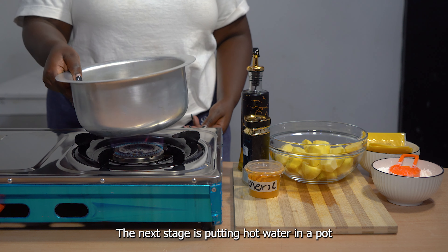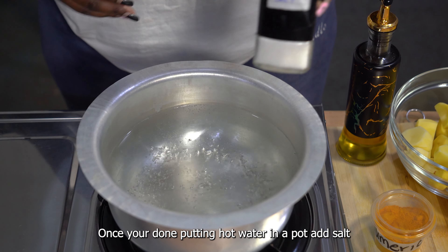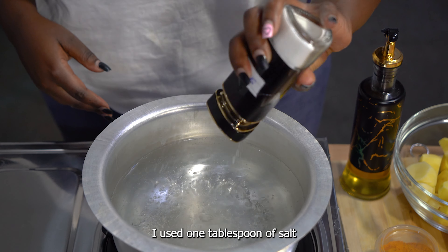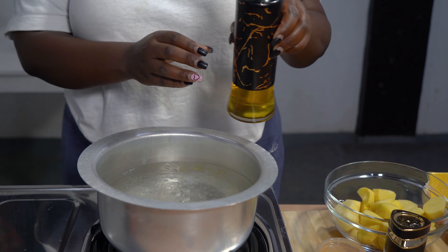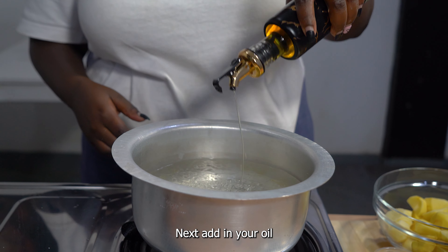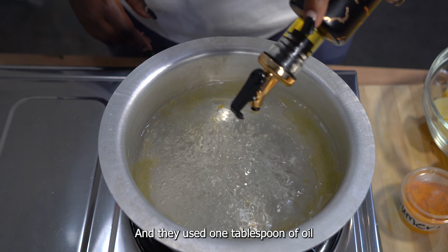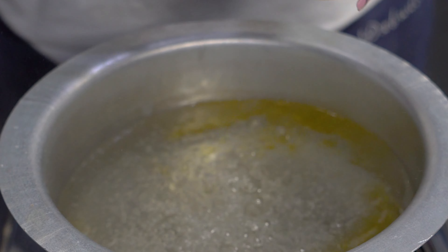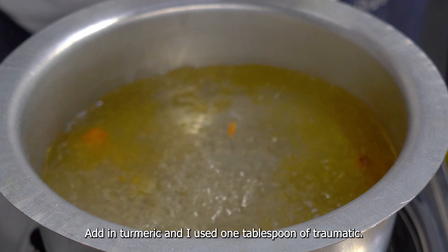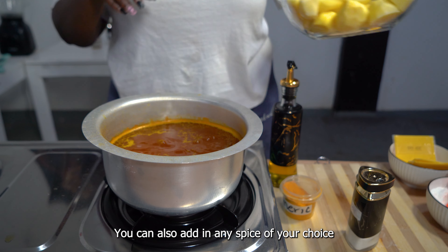The next stage is putting hot water in a pot. Once you've done that, add salt — I used one tablespoon of salt. Next, add in your oil; you can also use butter or margarine, and I used one tablespoon of oil. While it is boiling, add in turmeric — I used one tablespoon of turmeric. You can also add in any spice of your choice.